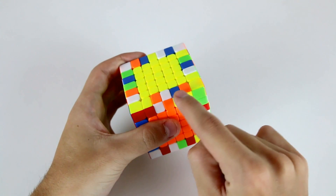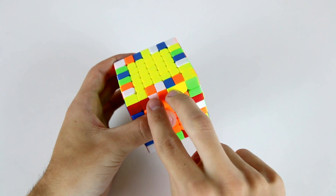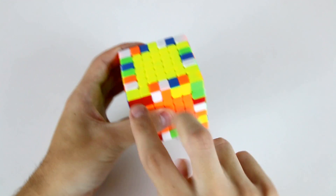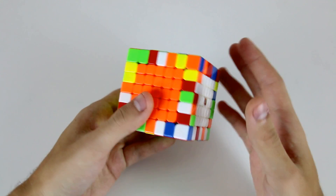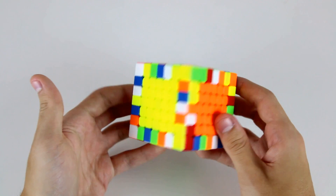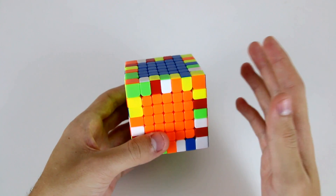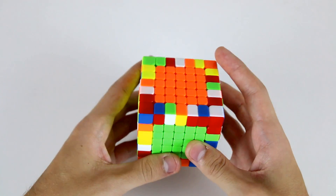In each group of five edge pieces on a 7x7 there's one middle edge, two inner wings, and two outer wing pieces. If you know how to pair up the first eight edges on a 5x5 or a 6x6 then pairing up the first eight on a 7x7 should be fairly trivial, however I'm going to run you through it as an example and show you what I'm thinking about.